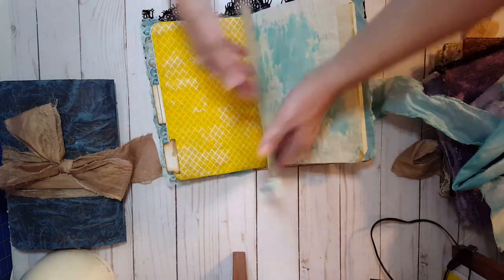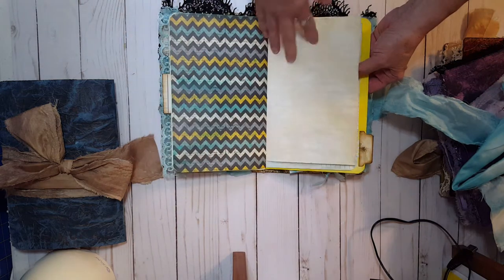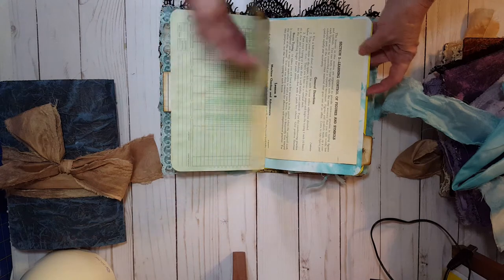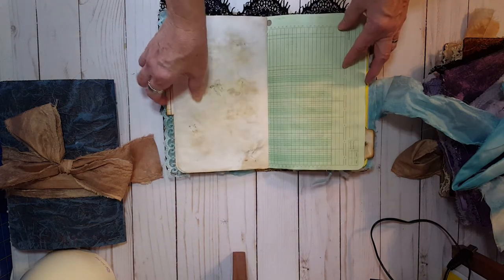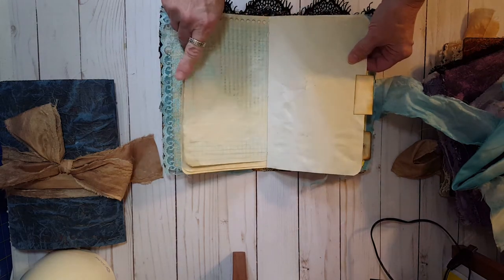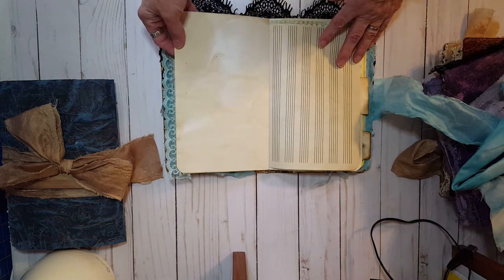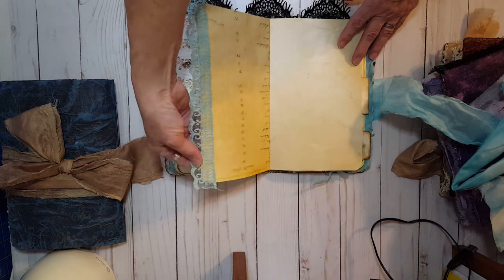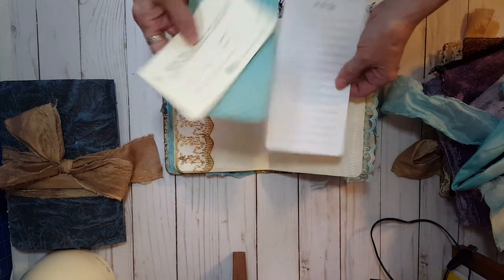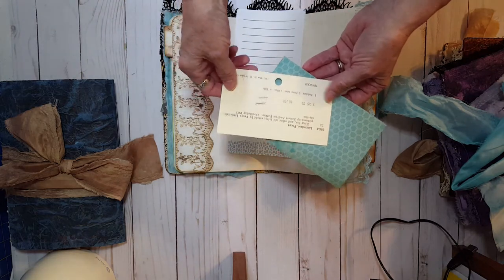Continuing through the turquoise journal: there's eco-dyed paper with little flowers all over, music paper for writing out your own notes, some lace on the edge, and some more vintage-looking digital lace from Nick the Booksmith. There's also a to-do list and a library index card included.